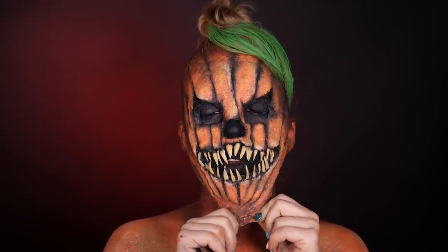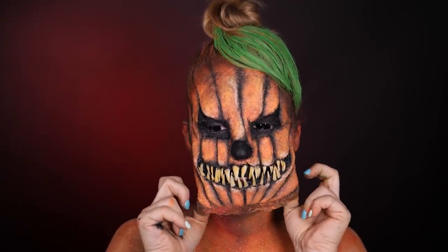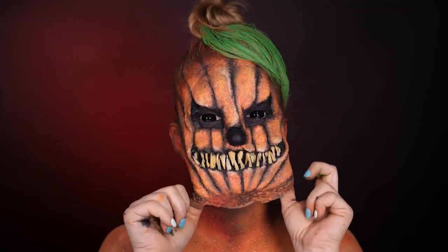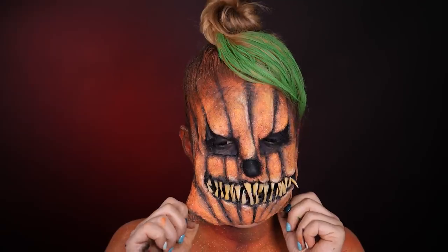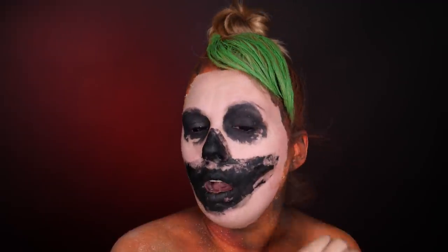Ow! Oh my... I didn't know I was so hairy. Depilation! That was not a cry of joy.